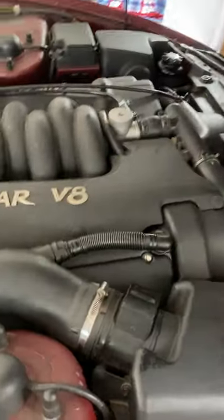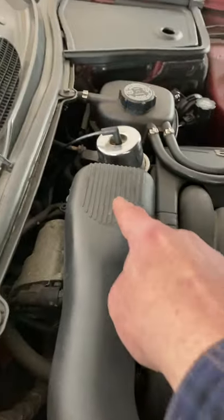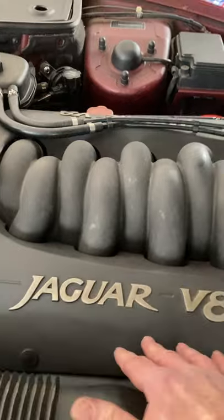Hello, so where is stuff on my AJ26 engine? We've got the air filter in here, MAF sensor, intake duct, throttle bodies down here, intake manifold.